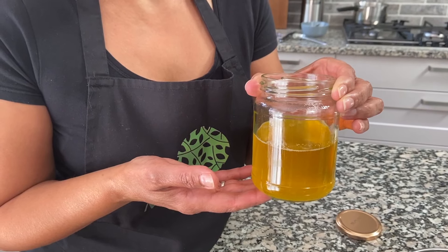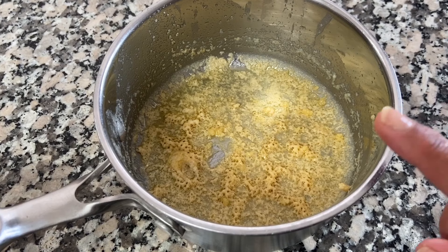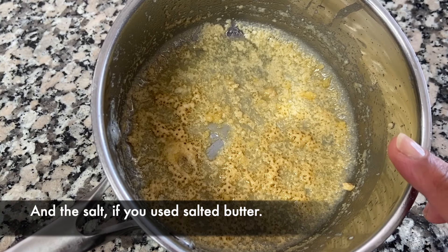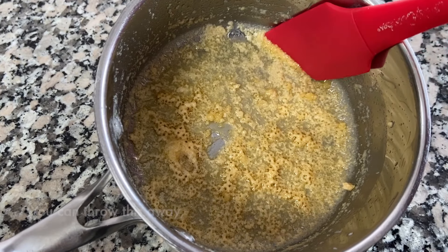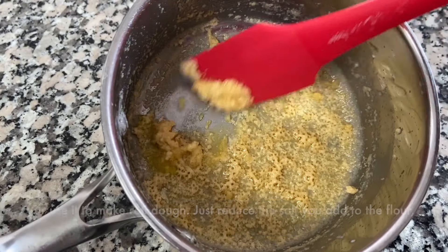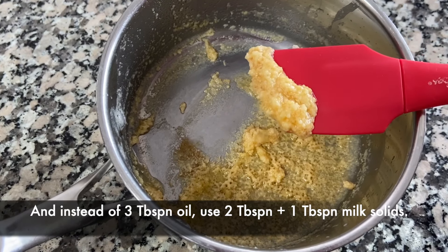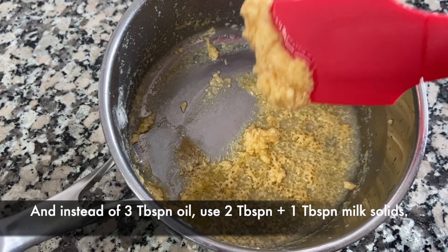And there you have clarified butter or ghee. What you have left in this pan are the milk solids, and because we used salted butter there is salt in here too. You can just throw this away, or you can scrape it up and put it in a bowl and use it to make your roti instead of adding oil and salt — just substitute some of this for some of the oil.